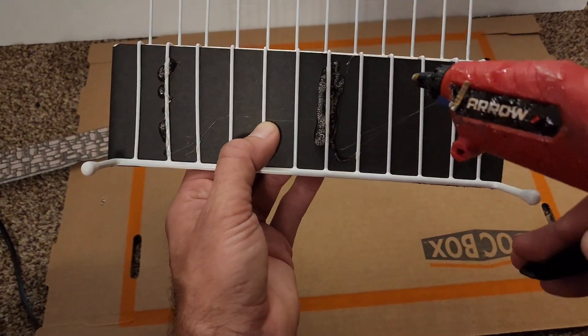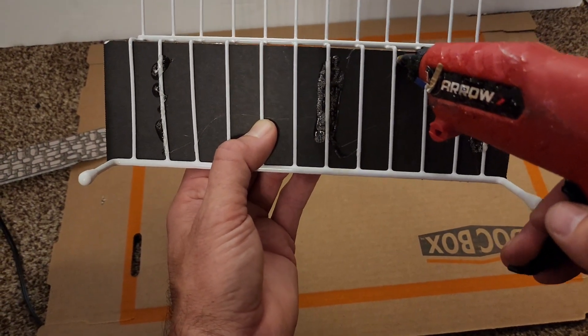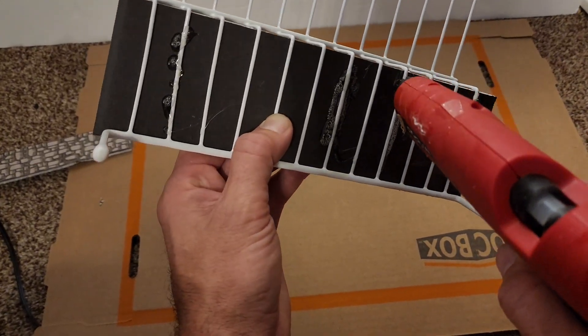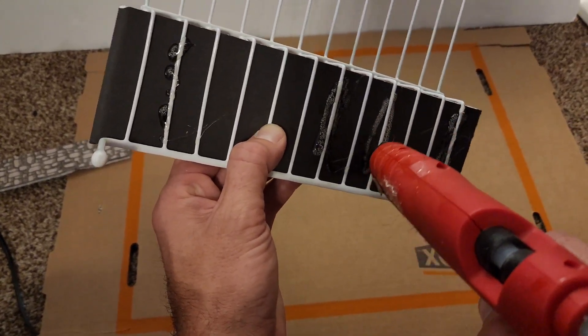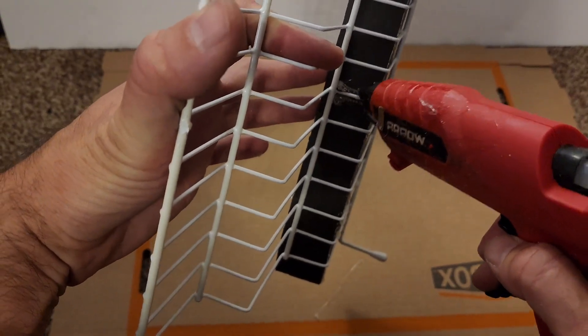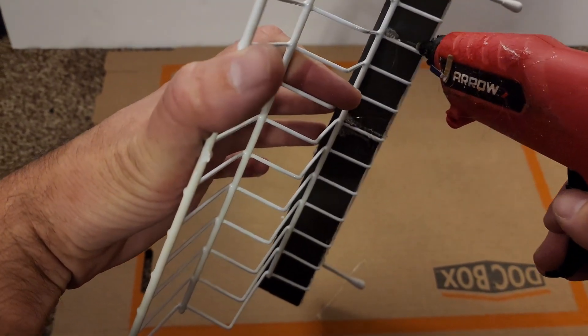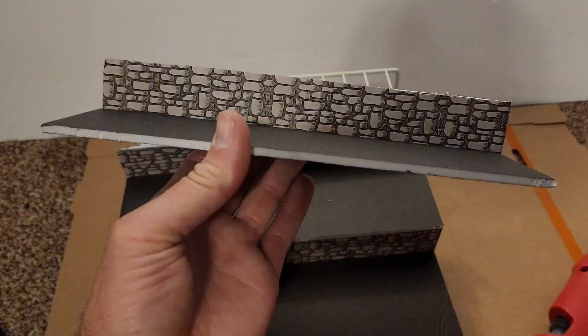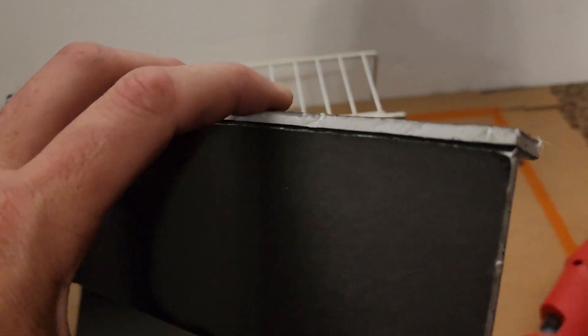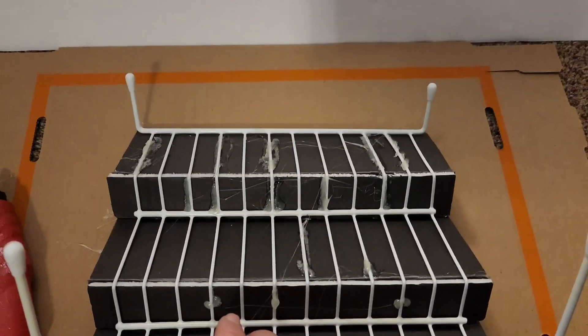Now we're going to go ahead and hot glue the platform to the spice rack. Just glue it in a couple spots — doesn't need to be every wire. Go ahead and glue the backboard on. For the top piece, you're going to run a bead along the platform at the bottom, just like I'm showing here, and then glue it to the top of the spice rack.